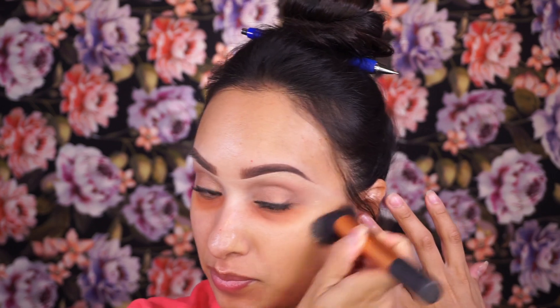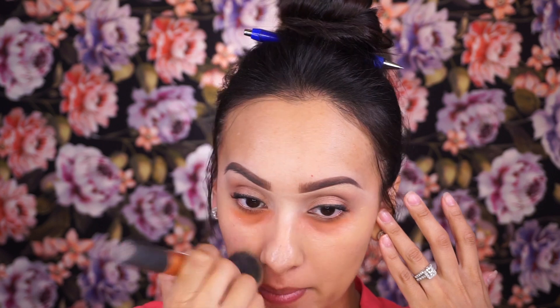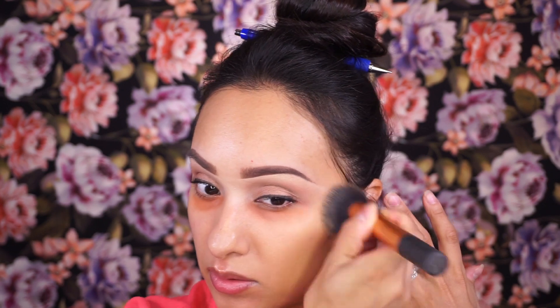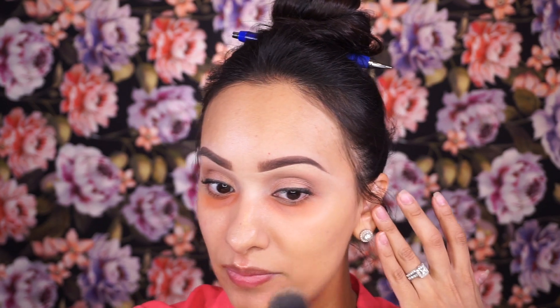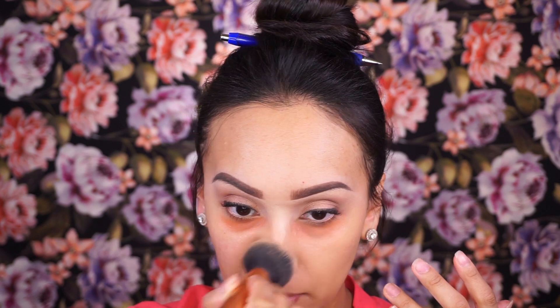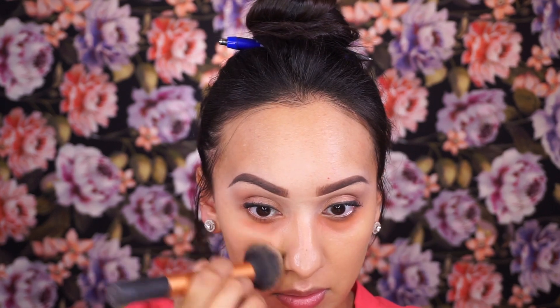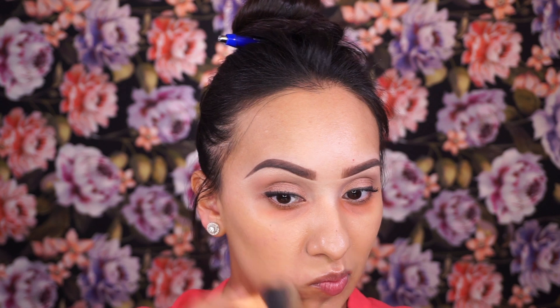I'm applying the foundation using my Real Techniques buffer brush with only two pumps. This foundation is already pretty pigmented, so two pumps covers the entire face. Applying it with the buffer brush gets into more areas a lot quicker — that's the purpose behind that. Normally I go in with a flat brush, but you'll see my full review on this foundation in a later video.